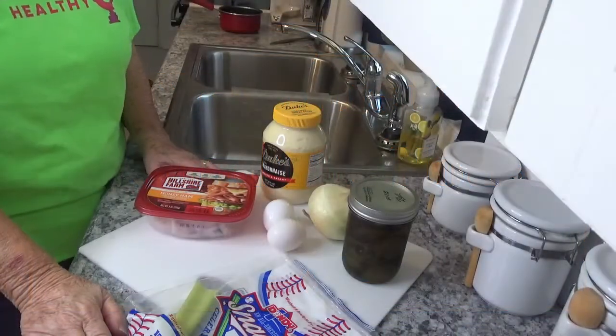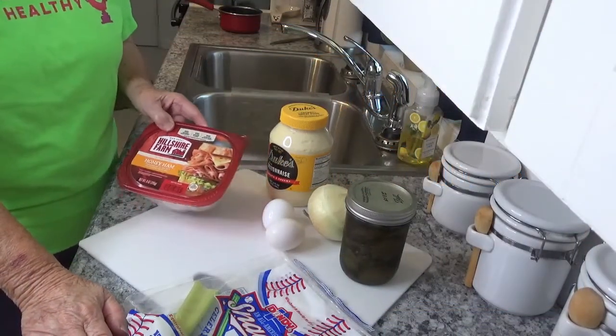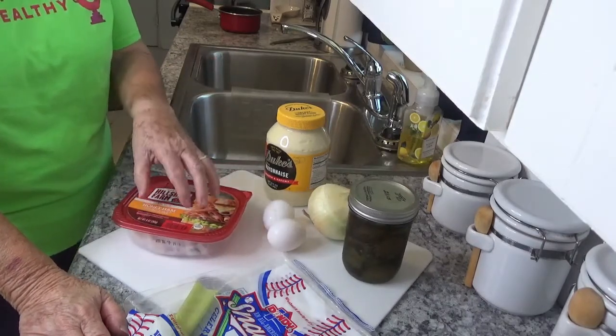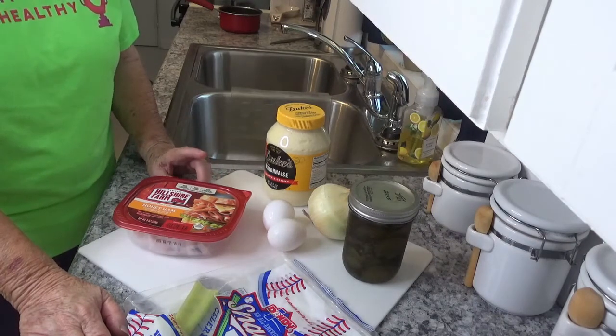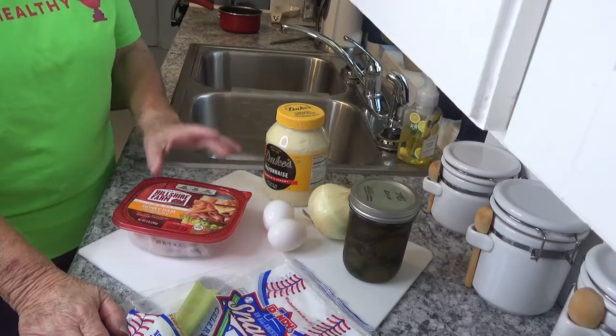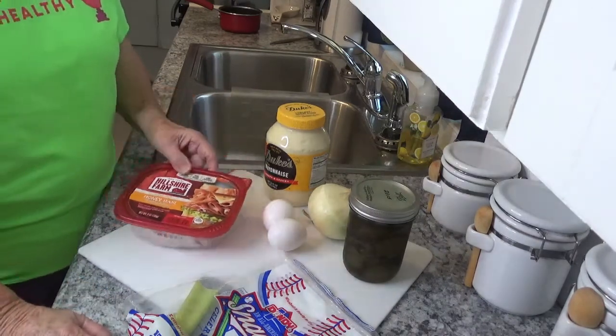Good morning, this is Kay with Around the House with Kay and Tom. This morning I'm going to fix some ham salad. I have some ham in the refrigerator that I really need to use in the next couple of days, so I thought I would do something quick and easy today. What you need is your ham, of course, some mayonnaise.